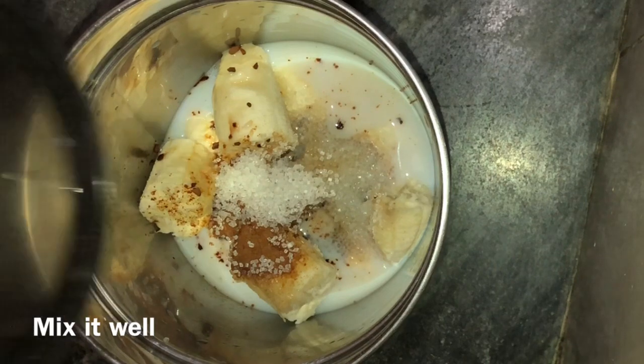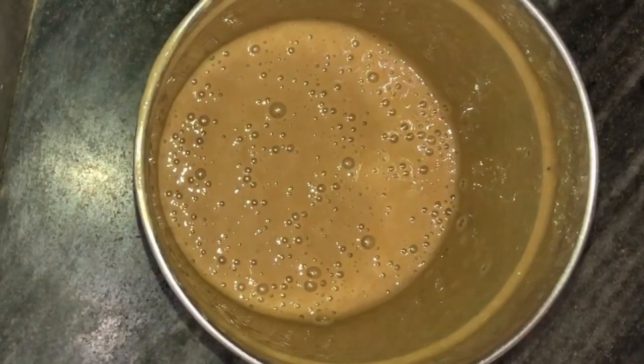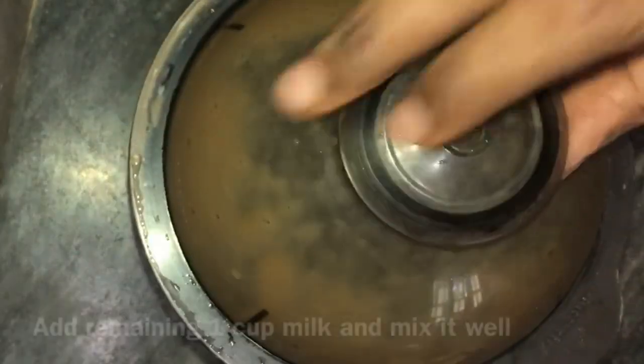Let's blend it. Now it's done. It's a thick consistency. It's done with a cup.